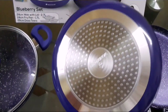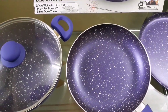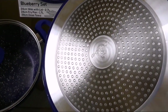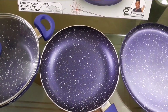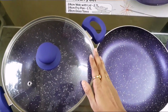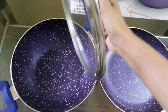You can see the back portion. You can easily use it on the induction as well as the gas stove. This is a multi-purpose lid which goes along with the wok.